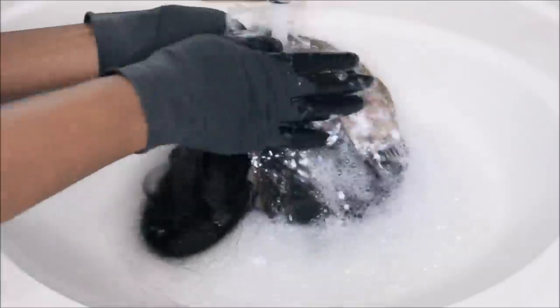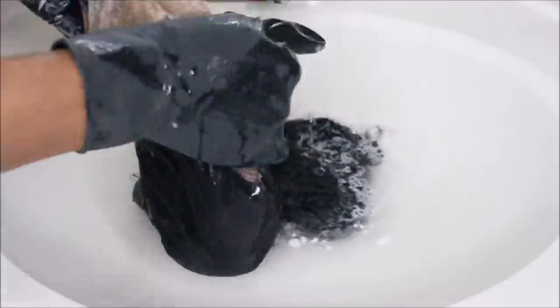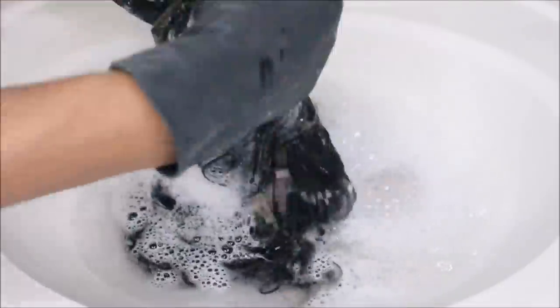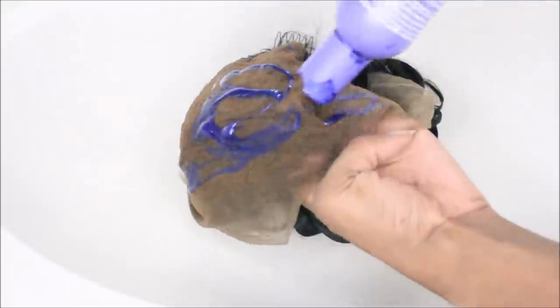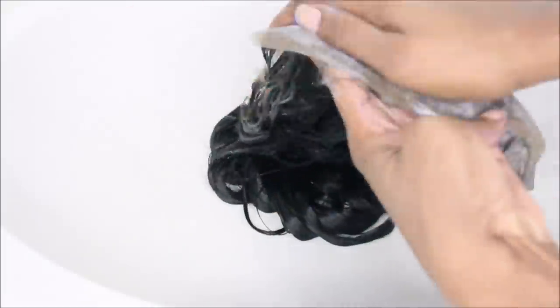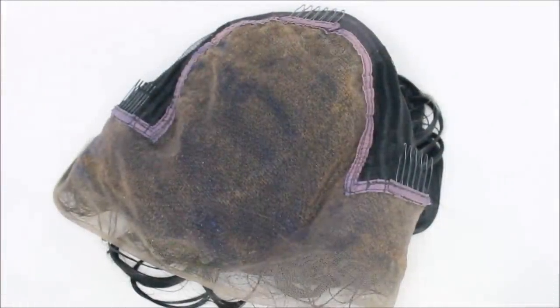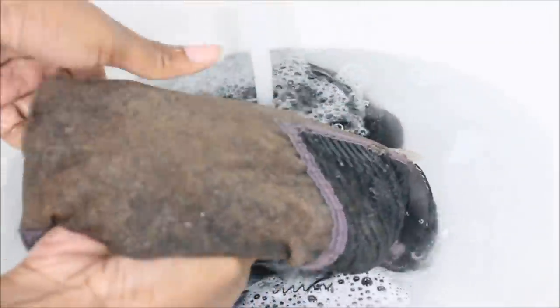We're going to rinse off that bleach now. I like to use lukewarm water. Please, you guys, when you are rinsing out your bleach, use a neutralizing shampoo. I've had a girl argue me and tell me you do not have to. You're wasting money — yes, you do. It's better to waste money on a neutralizing shampoo, which is like a dollar, than to waste money on a wig investment and ruin it. Buy a neutralizing shampoo. I usually go in around four rounds with it, and then just to tone down that brassiness, I use a little purple shampoo and leave it on for around 30 minutes to an hour. Then your knots are perfect.